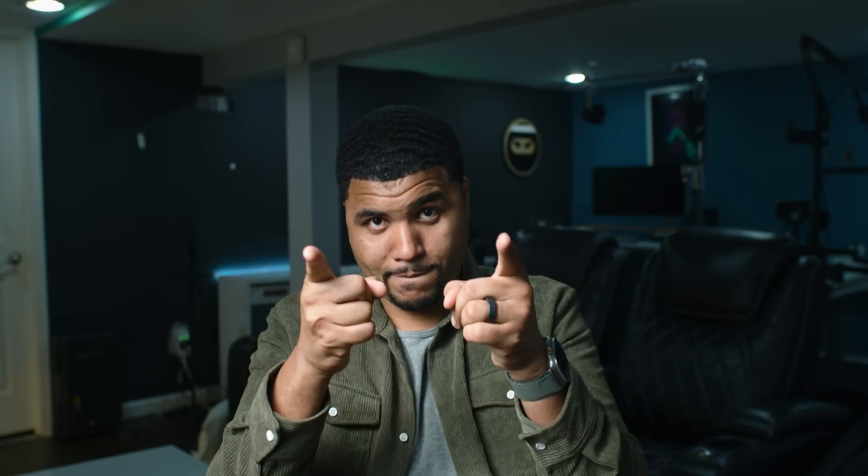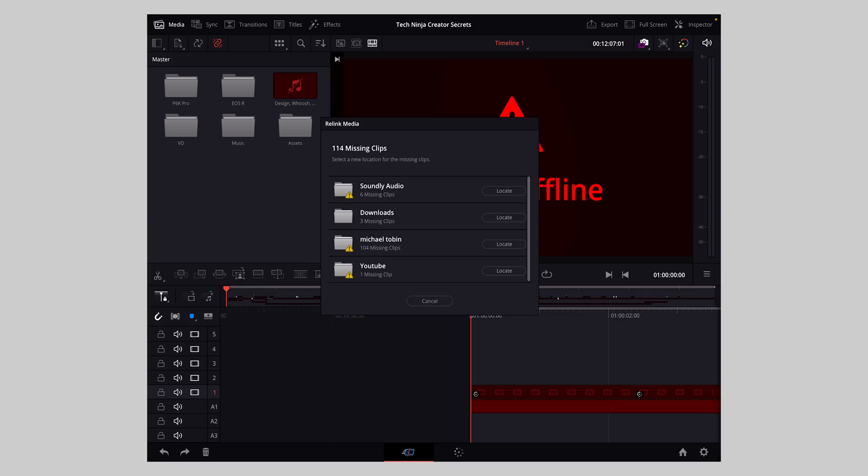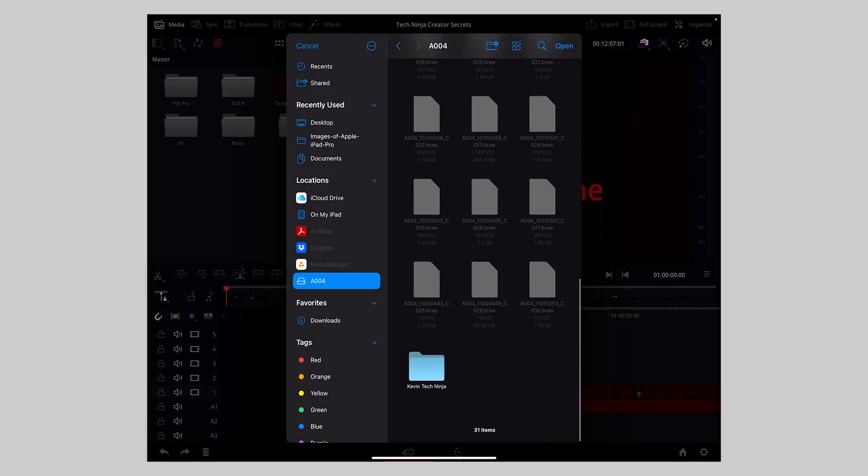I'm going to open up my project that I worked on with Kevin the Tech Ninja — I'm starting a new creative series where I travel to different creators and interview them. The first thing we need to do is relink the media, because Blackmagic Cloud syncs all your projects but not the actual raw files. I put all the raw files on an SSD and then use the relinking button at the top to show where all the files are from — I just have to point it to the folder. I grabbed all the files except for music and sound effects, but that's fine for our purposes.